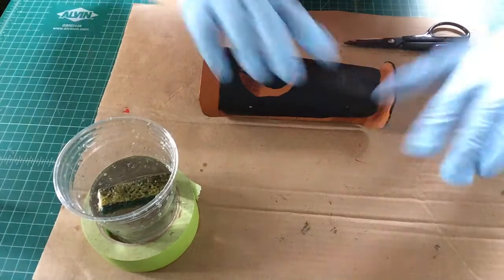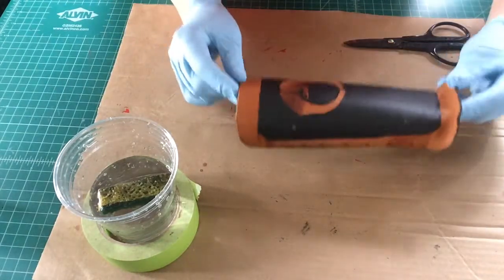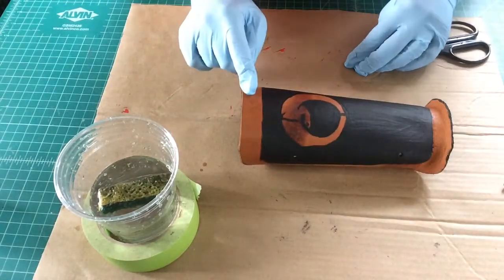New paint, new gloves. So here we are, we're ready to do our coating of red.